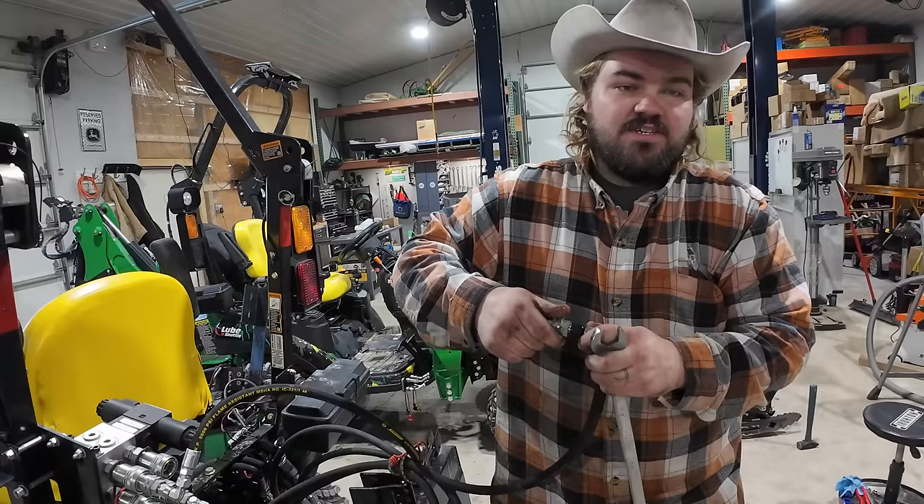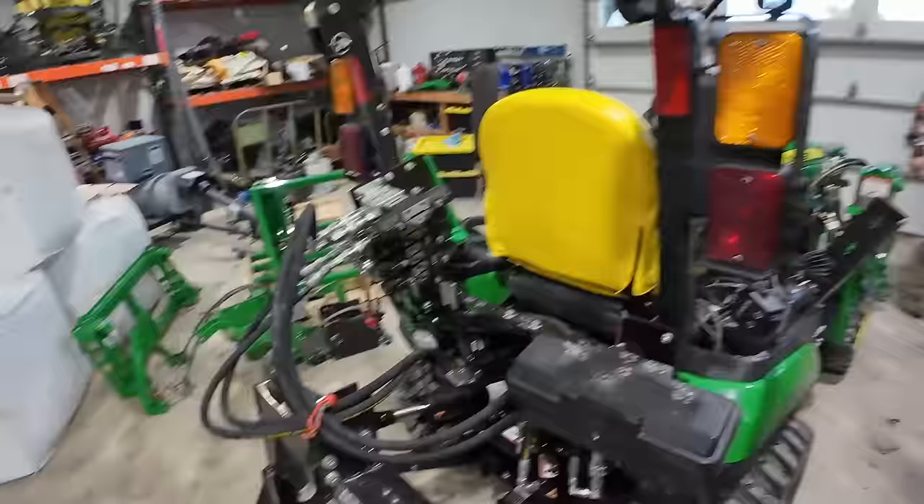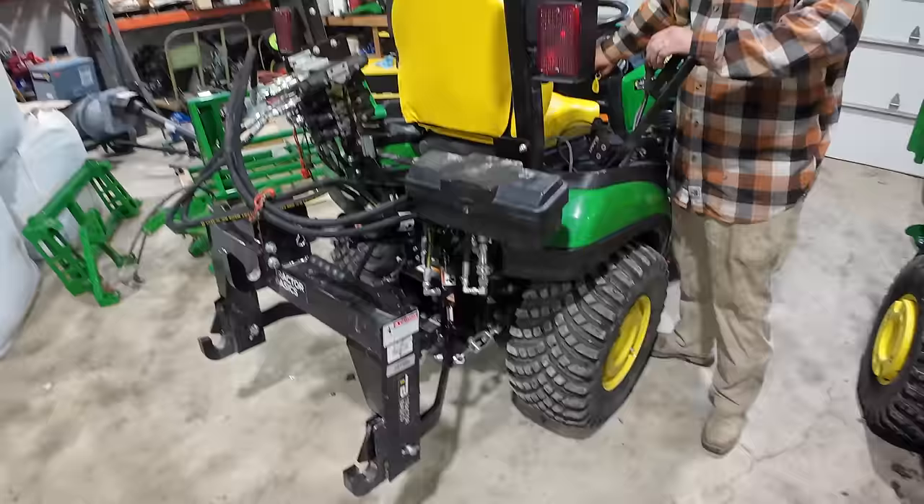Use code TTWT for some sort of discount. So we've got one restrictor in one side of this — I haven't even paid attention to which side. We're going to see if we slow this down. Now, this is a tiny cylinder, like a one-inch cylinder.